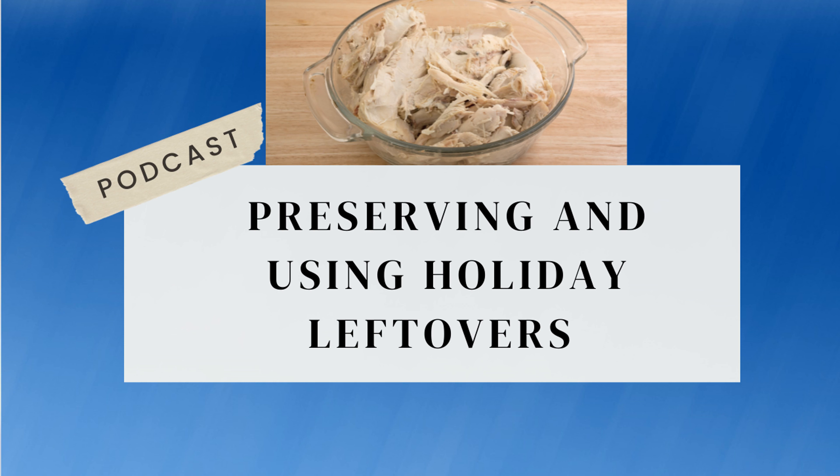Good afternoon. I'm your host, Sherry Ann Richardson, and today we're going to talk about preserving and using holiday leftovers.